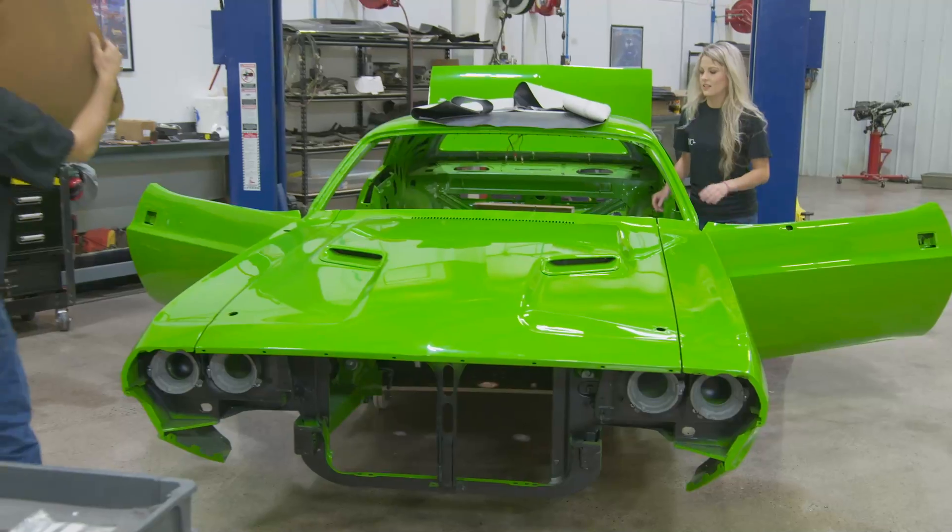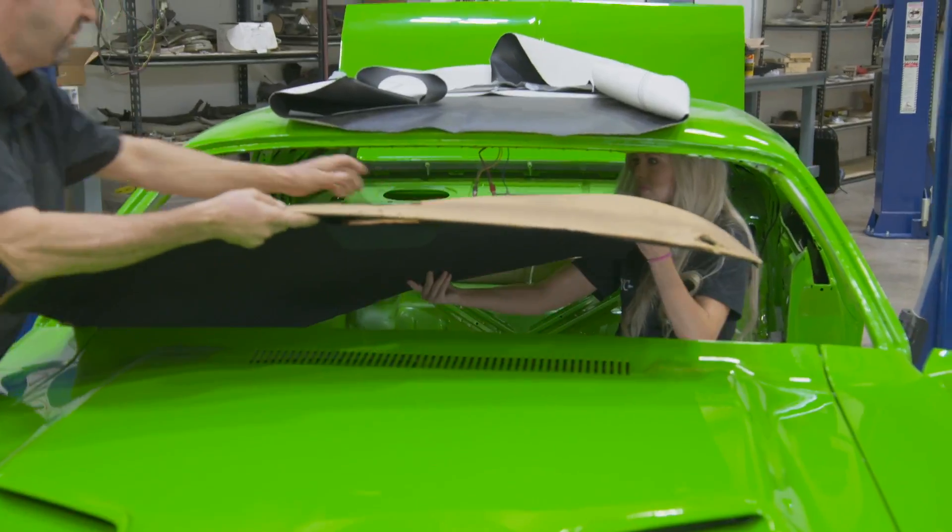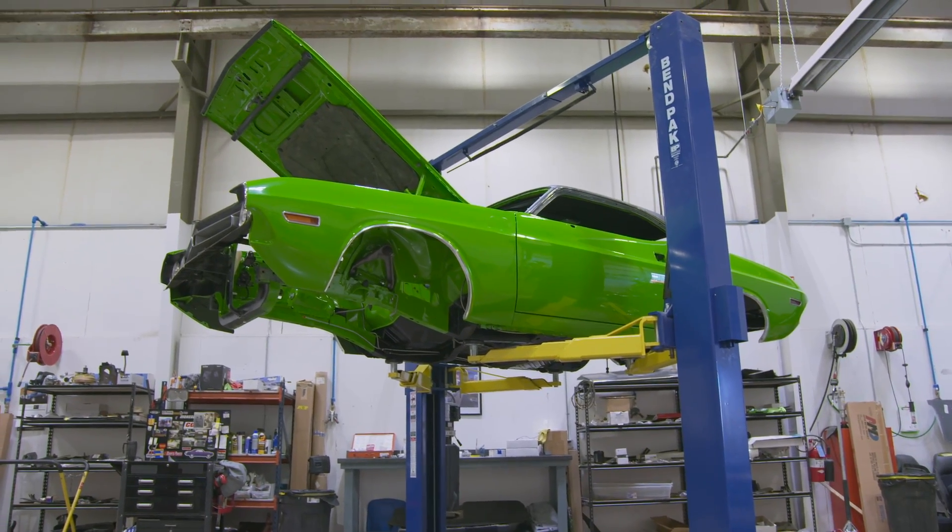Hey guys, Dave Ray here. You're watching Graveyard Cars. This time on Graveyard Cars, Alyssa and Dave get cracking on the assembly of Buck's 1971 Challenger RT.